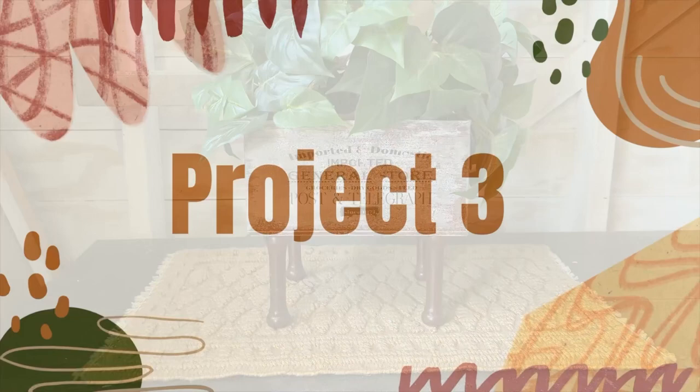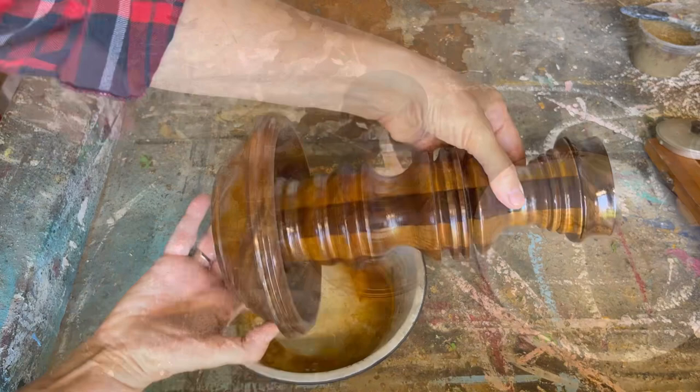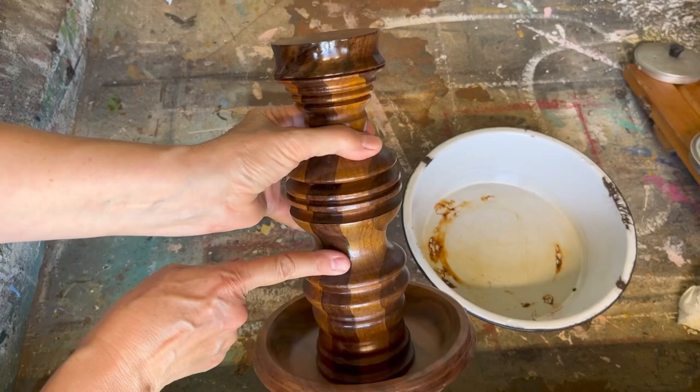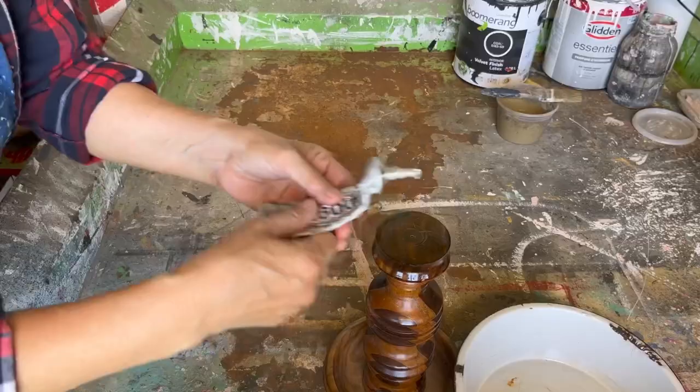I found this old enamel bowl at a yard sale — I always pick up anything enamel. And I already had this wooden piece in my stash; I'm not quite sure what kind of wood it is, but it's gorgeous. I cleaned everything up as best I could and we still had some rust left in the middle of that bowl, but I like the character of it. The wooden piece has been handmade and hand-turned.